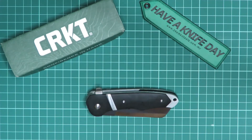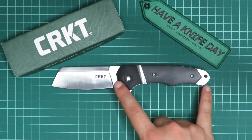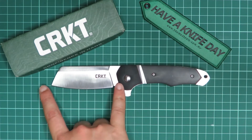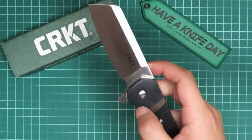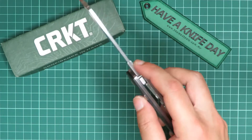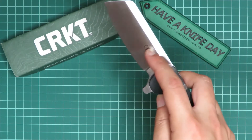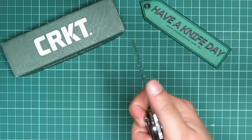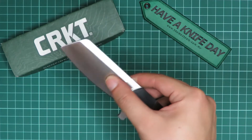Let's get into the specifications of this knife. We have a just-under 7-inch knife, with a handle length of 4.46 inches and a blade length of 3.25 inches. The blade is made of 8CR13MOV in satin finish, with a 0.1-inch blade thickness and a pretty high flat grind. So even though it is considered a beefier knife, it does come to a pretty thin edge because of that low blade thickness combined with the high flat grind.